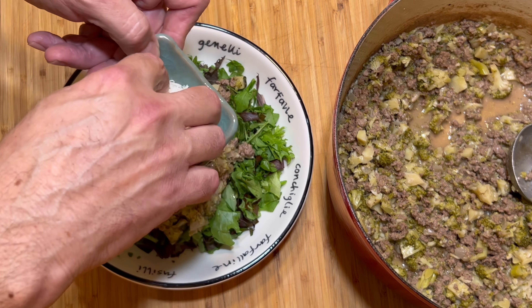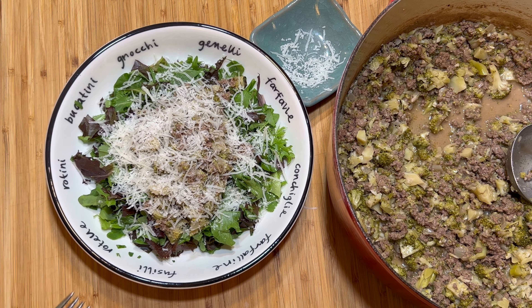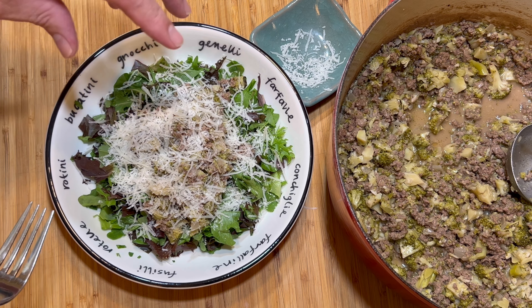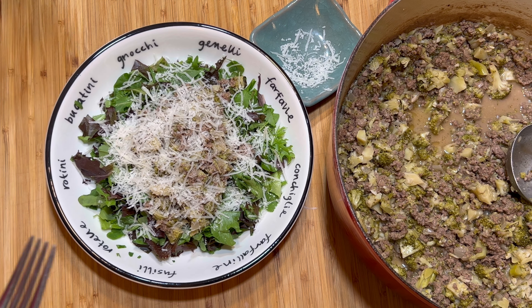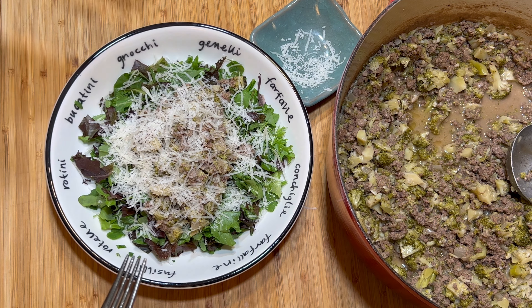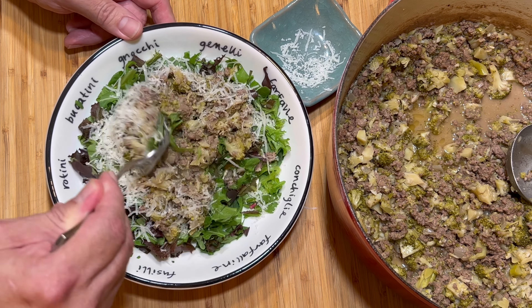Take some Parmesan cheese and sprinkle that on there. This is very healthy — extremely healthy. Broccoli is a superfood; look up the nutritional value. If I'm not mistaken, broccoli even has protein in it. So this is a great source of good protein, fiber, and all kinds of vitamins and minerals from the broccoli. There's garlic in there which has immune system powers and all kinds of antioxidants. There's onions — just all kinds of goodness. The blue cheese, not so great for you, but this is way better for you than a cheeseburger with bacon, pizza, or Chinese food. This is healthy. I don't care what anybody says.